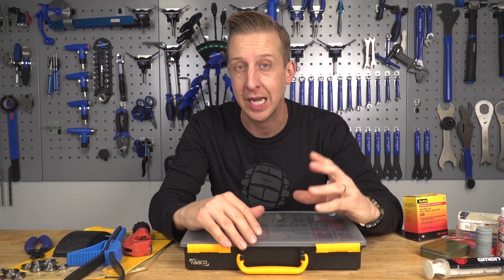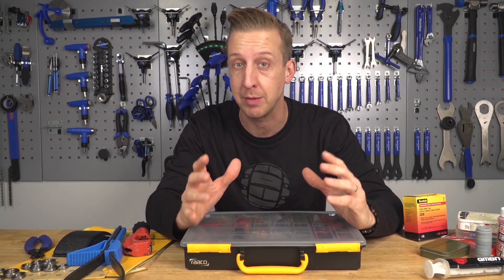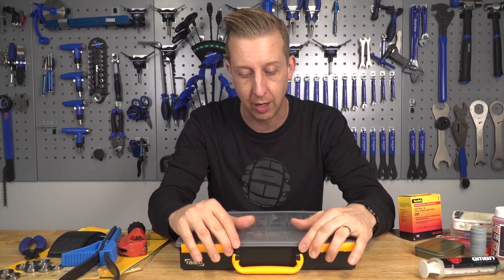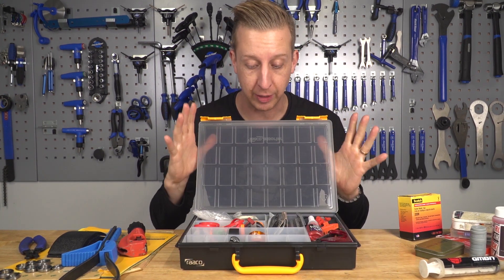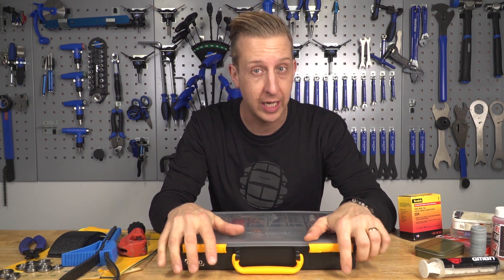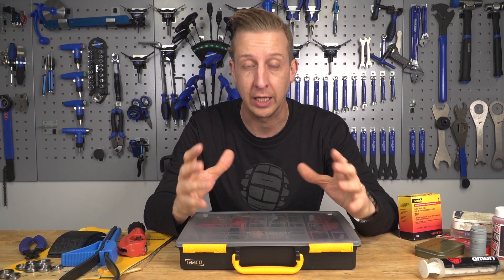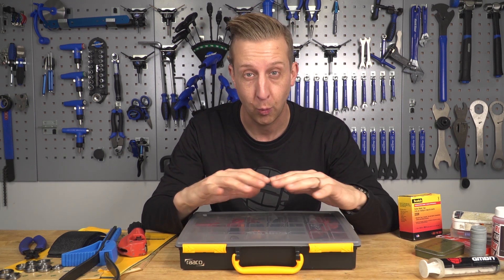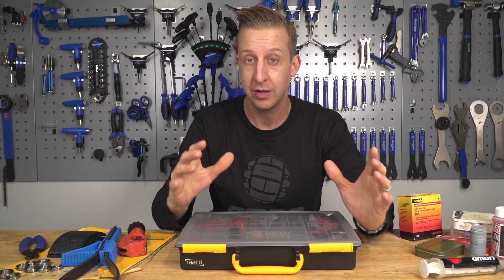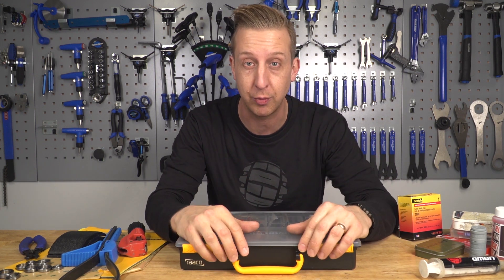In the last maintenance video, we checked out some essential spares to have alongside your basic toolkits at home. This time, I'm going to be delving into my little box of goodies and showing you all the sorts of stuff you should try to keep at home to make working on your bike a lot better and easier in future. Here are the best things to set your workshop up like a pro.